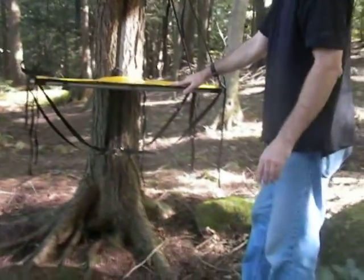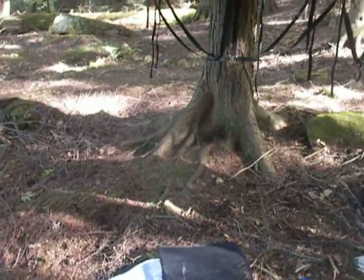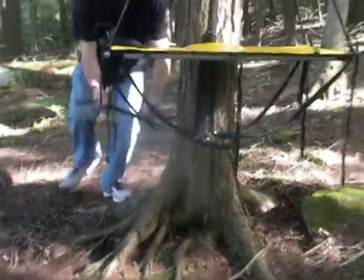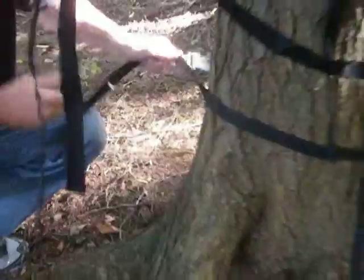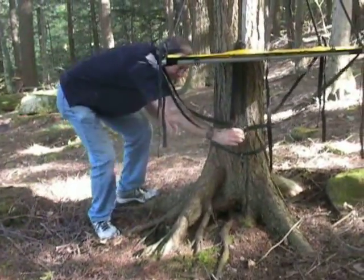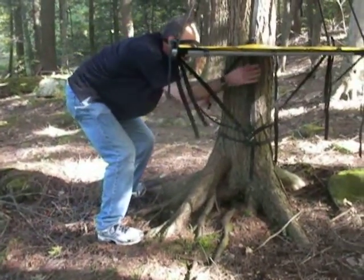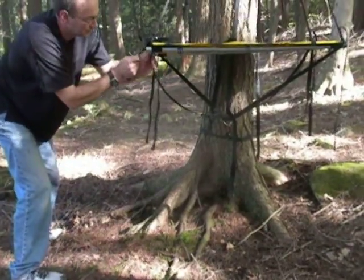Take the other strap with the hook and clamp. Wrap it around the bottom of the tree like the one at the top, again with the open end of the hook pointing outward. Grab the steel ring under the table and slip it onto the hook on the bottom strap. Tighten the straps from the bottom of the table by pulling the webbing through the adjustable sliders at various locations on the table.